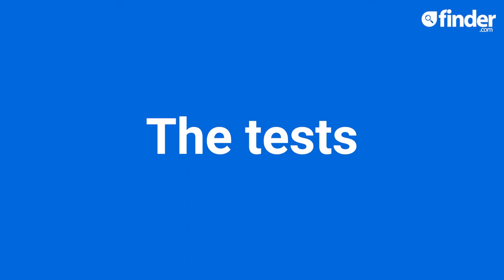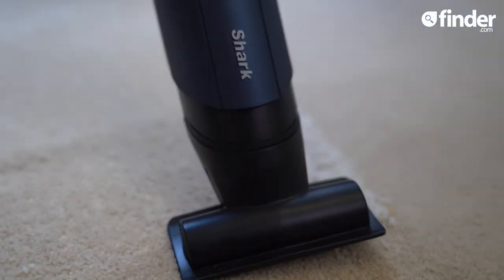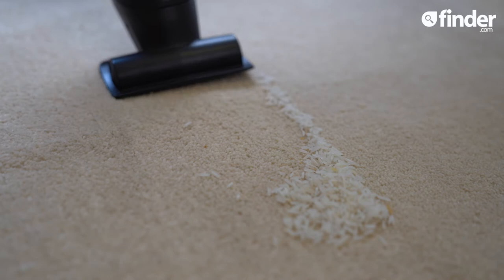Thankfully, it is easy to empty. Let's see how well this Shark handles a handful of rice on our lovely carpet in three strokes.